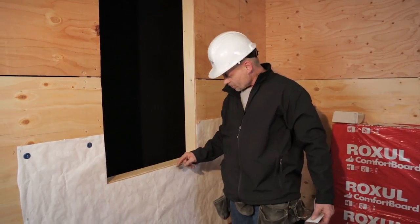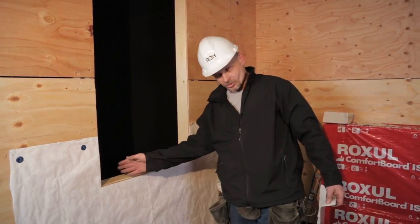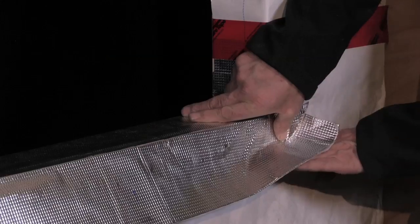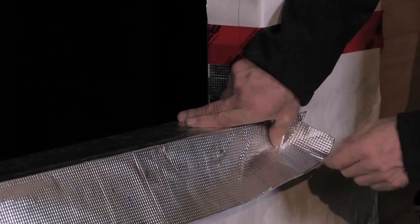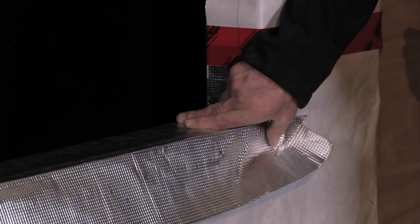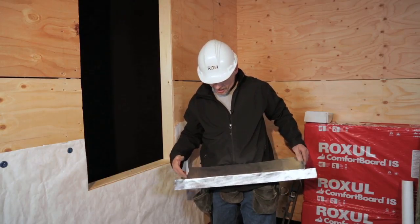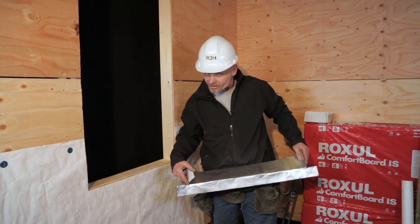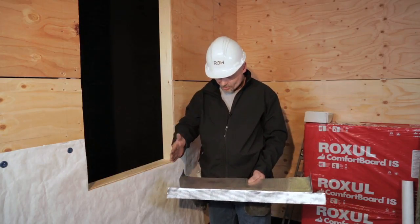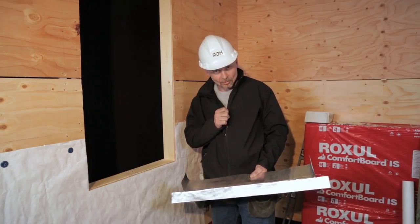Starting now, I'm going to do the sill membrane detailing on the sill or any horizontal surface where water could potentially be retained or stored. You should use a self-adhered waterproof membrane, vapor closed. I've pre-made this as my one-piece sill. I'll still be using a gusset and dart at each corner, along with a jamb member that comes along over the sill pan.